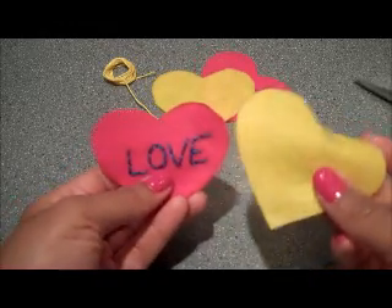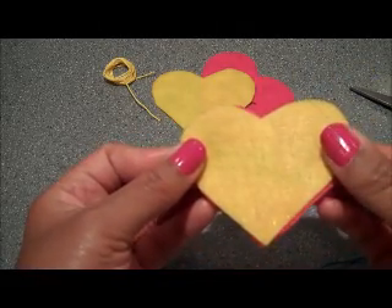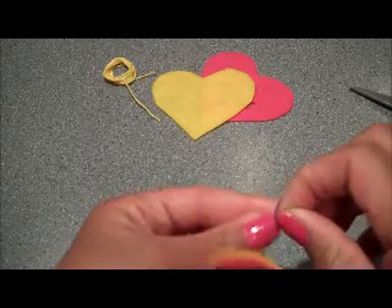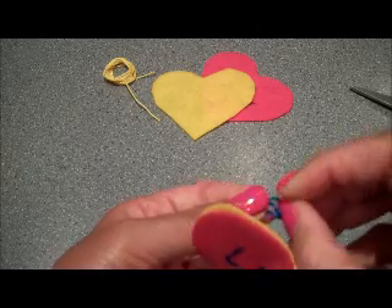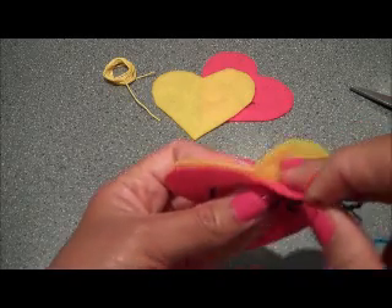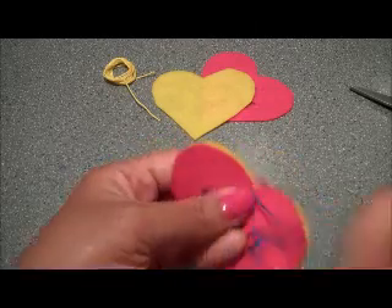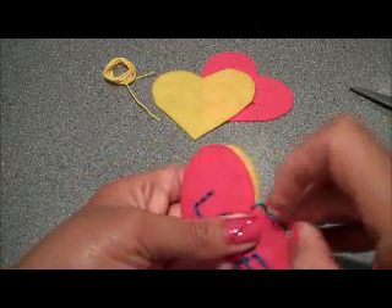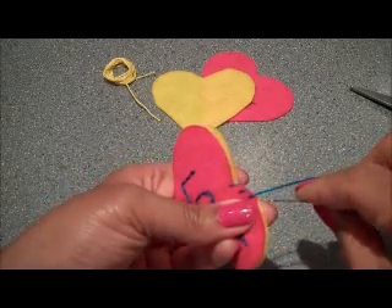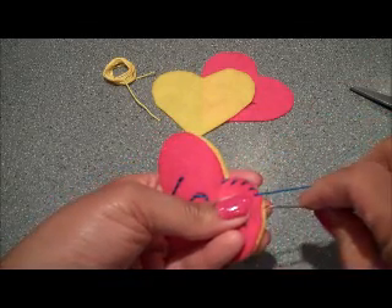Now we're going to put this together with another of the felt hearts, because you don't want to give someone a valentine that has all these crazy stitches on the other side. So take your felt heart and place it just over top of the wrong side of the stitches. You can use the piece of floss that you were using to embroider or a different one, whichever you choose. We're going to use that to stitch this together using a whip stitch. Starting on the inside — because that's where we're going to hide our knot — tuck the knot in like that. We'll then do the whip stitch all the way around the heart, coming through both layers, the yellow and the pink, and whipping around just like that. This is how we attach our front to the back on our felt valentine candy.